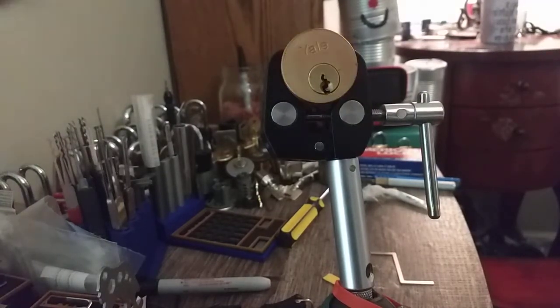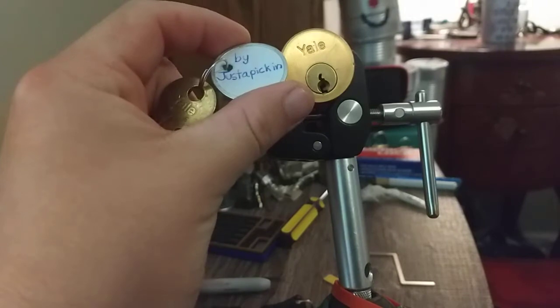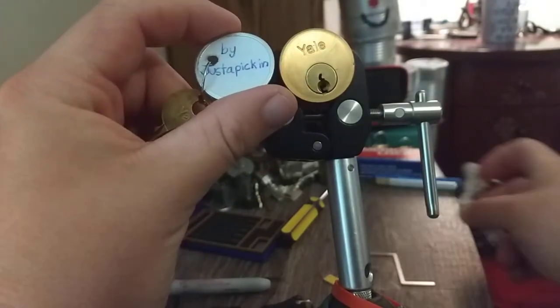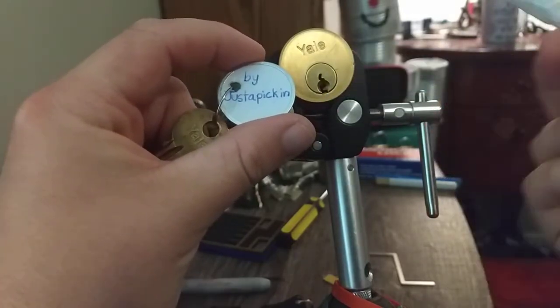Hi, hello everybody, welcome back. Today we're gonna have the Yell Storm by Just a Picking. I was fooling around with this thing yesterday and I was getting it open pretty consistently, but then went to record it and I couldn't do nothing with it no more. Today went fooling around with it and finally figured it out.